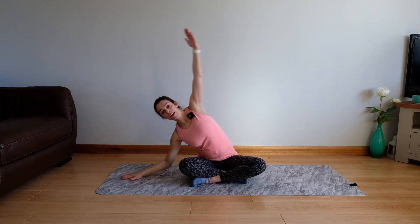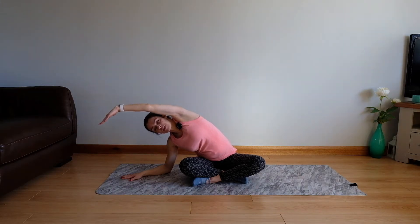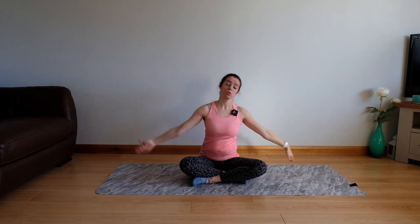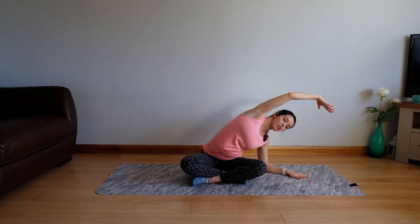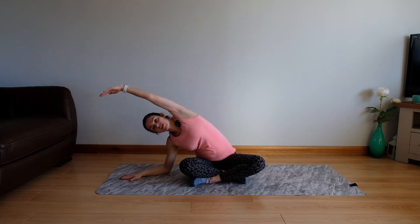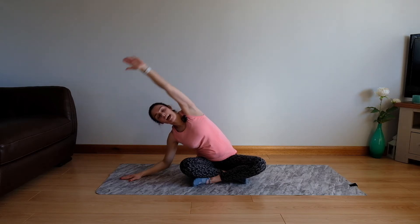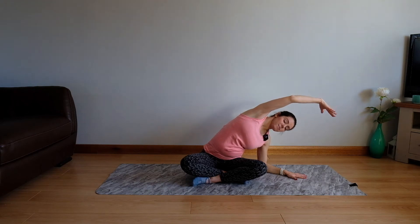We're going to take this arm up and over for mermaid side bend stretch. Now anchor your bottom down onto the floor for this side, and then come back up. Taking it over to the other side — anchor that bottom down, reach through those fingertips. We'll go once more to either side, reaching over. Inhale as we hold and then back, taking one more. Inhale and exhale.